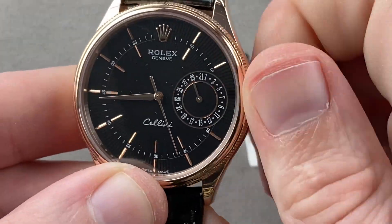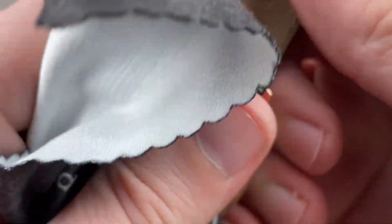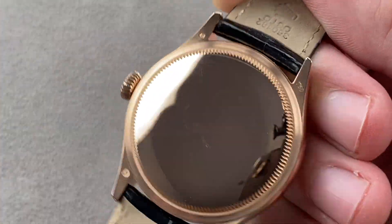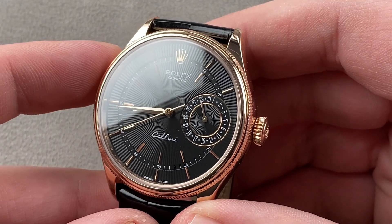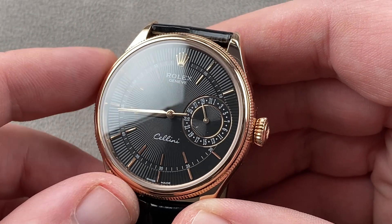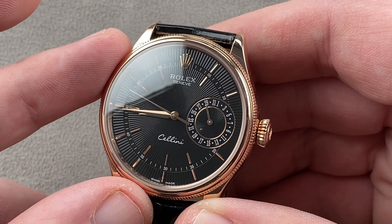The case back of the watch is much like a gold dollar coin — a solid disk of rose gold. You can't see what's inside, but what's inside is a Rolex manufacturer movement, caliber 3165. Automatic winding with bi-directional winding action, 48-hour power reserve, 8 beats per second. It has the time zone and stop seconds functions, pivots on 31 jewels, is five-position adjusted, and is a COSC chronometer.